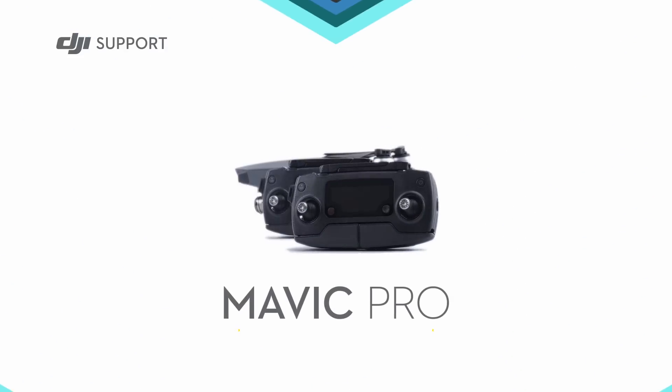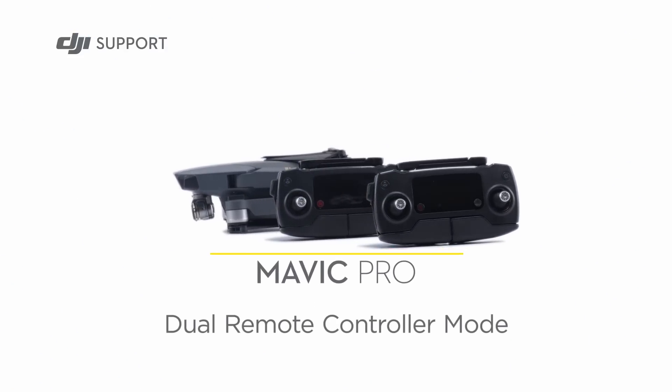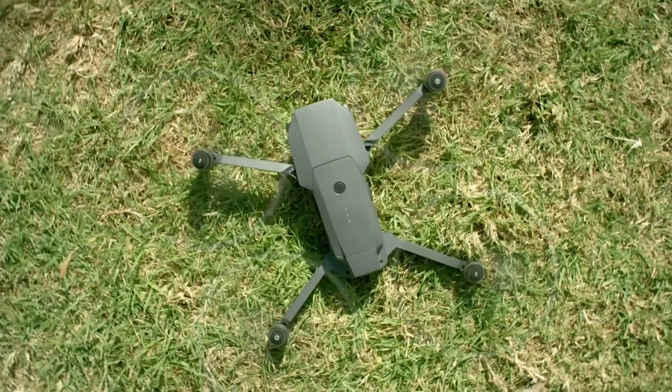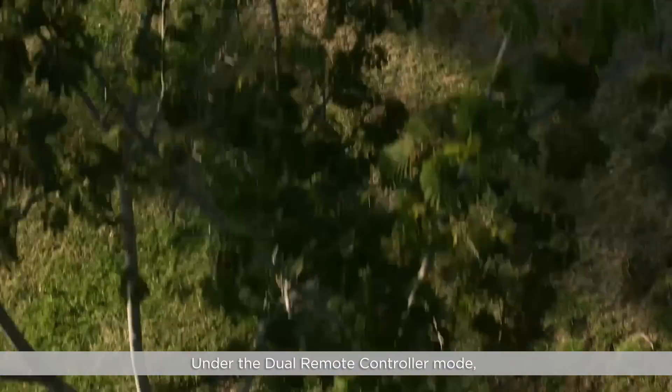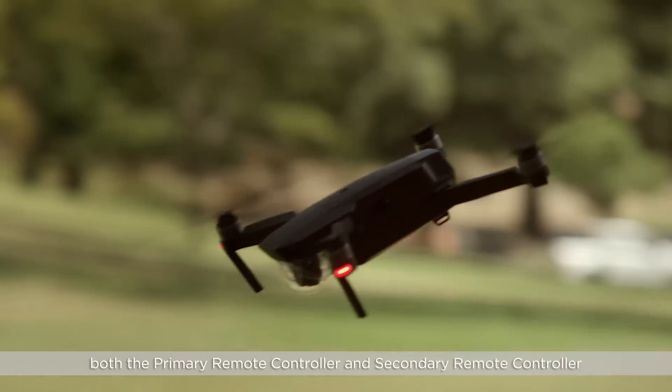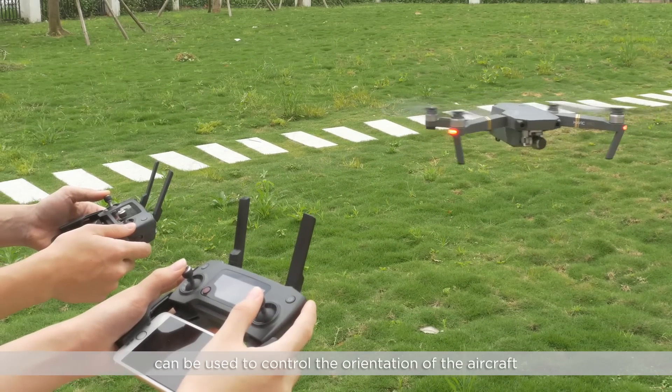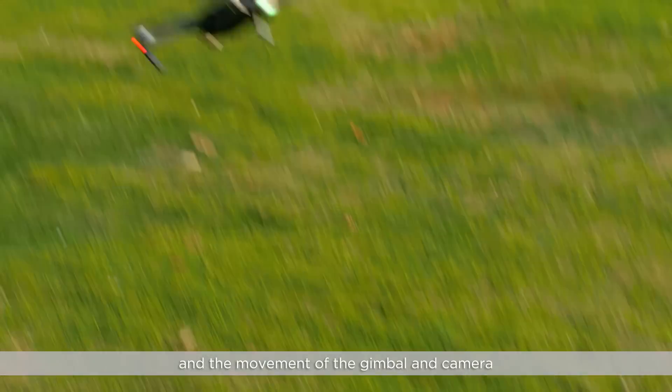Hello and welcome to this DJI tutorial video. This video will show you how to use the dual remote controller mode. Under the dual remote controller mode, both the primary remote controller and secondary remote controller can be used to control the orientation of the aircraft and the movement of the gimbal and the camera.